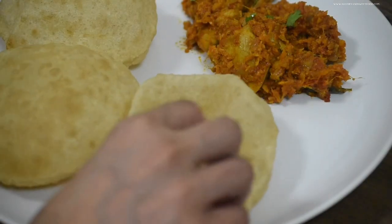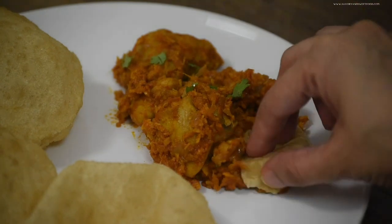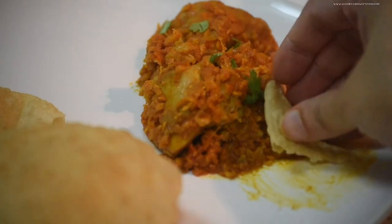This is the end of the video. Hope you liked all these simple, delicious recipes that my mom shared. Please show some love and support by clicking on the like button, subscribing, and sharing this video with your family and friends. Thank you for watching — see you in the next video.